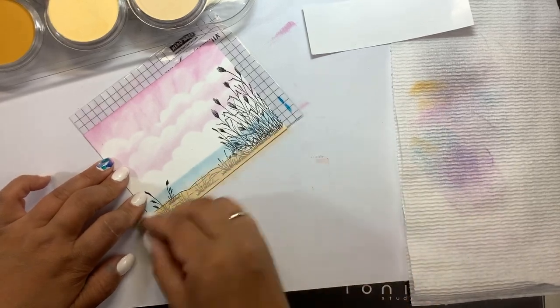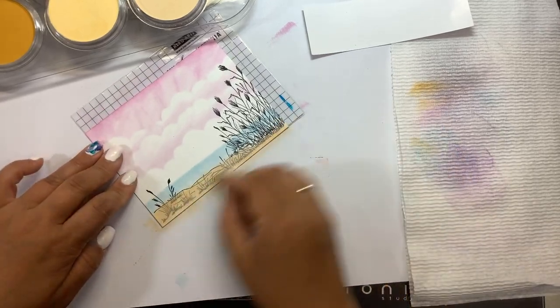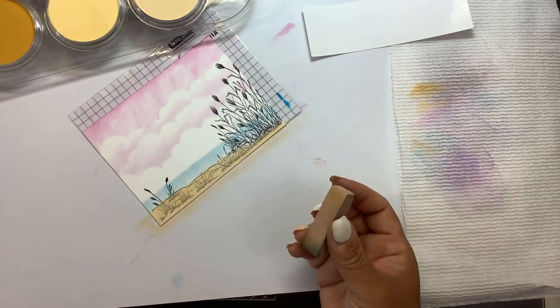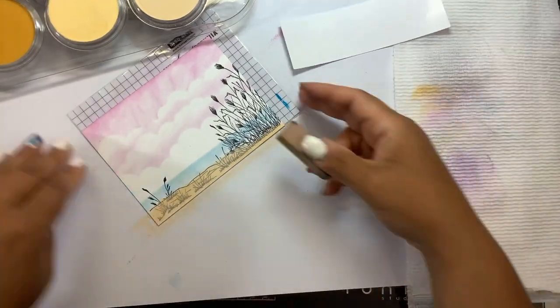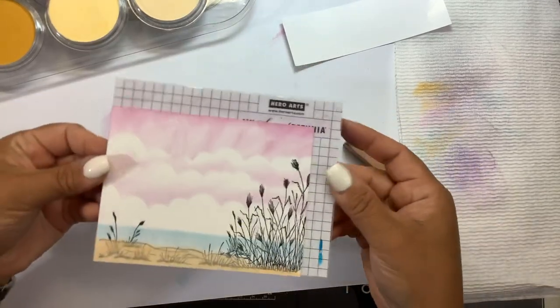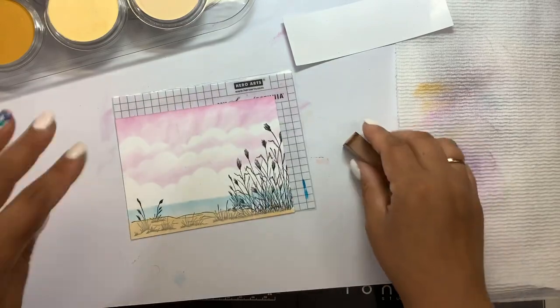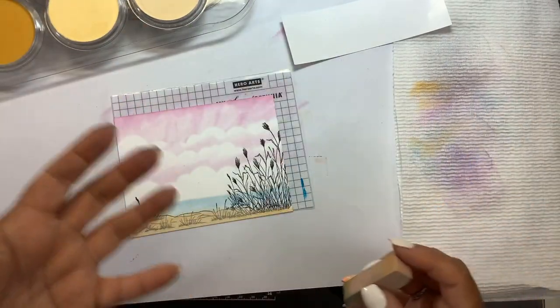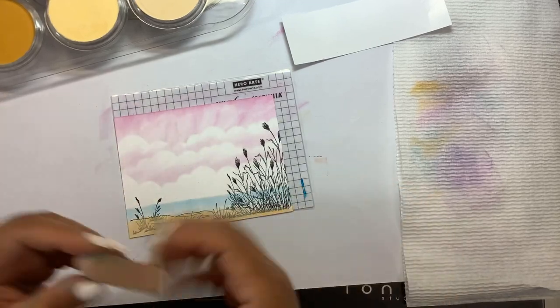Now you can start to see that the stamped image is kind of getting covered up by the pan pastels, and that's why we left the stamp in the misty and left this attached to my misty grid sheet — because I know when I put this back into my misty I should be able to re-stamp it in the right position. So most of my coloring is pretty much done now.